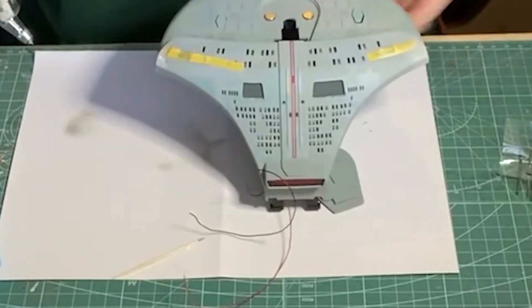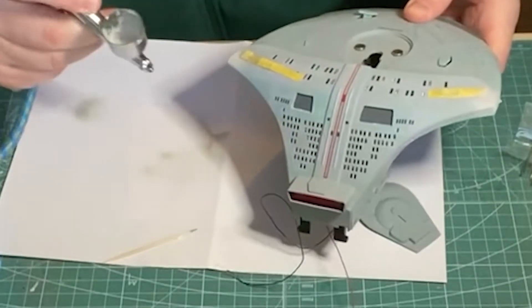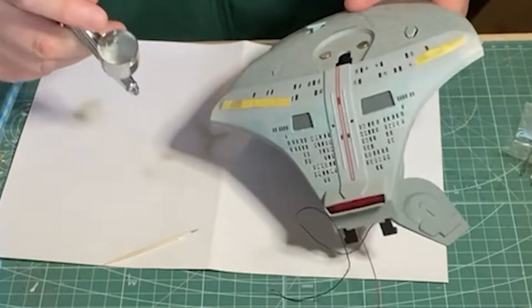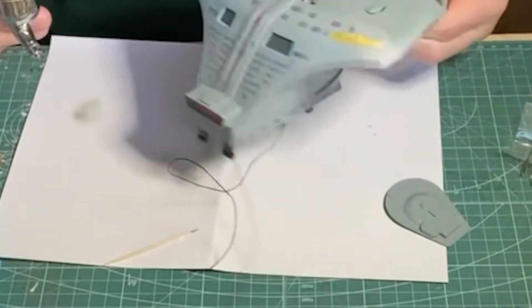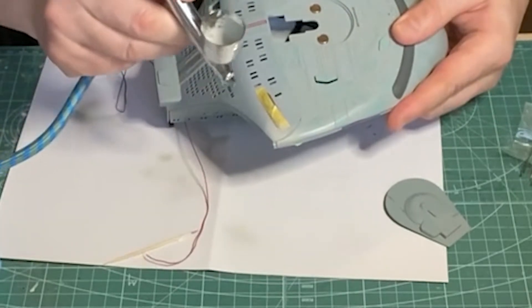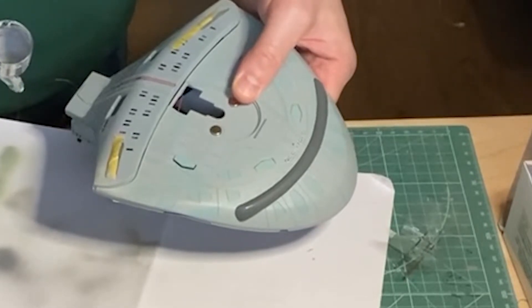After filling the holes with putty where the port and starboard lights were, I sprayed the areas with a light grey Tamiya XF-80. It was a little too light, so I then used XF-53, a medium grey, to darken it a little. And that turned out perfectly.